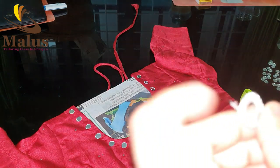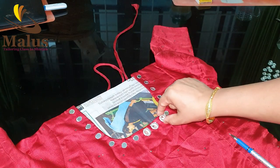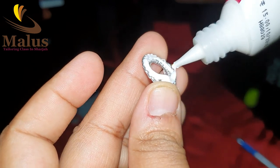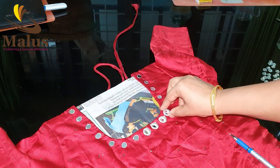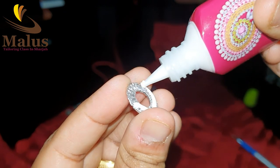We put it in the frame. We have used it for 24 hours. We put it in the frame with a gesture, and we continue to press it into the frame.